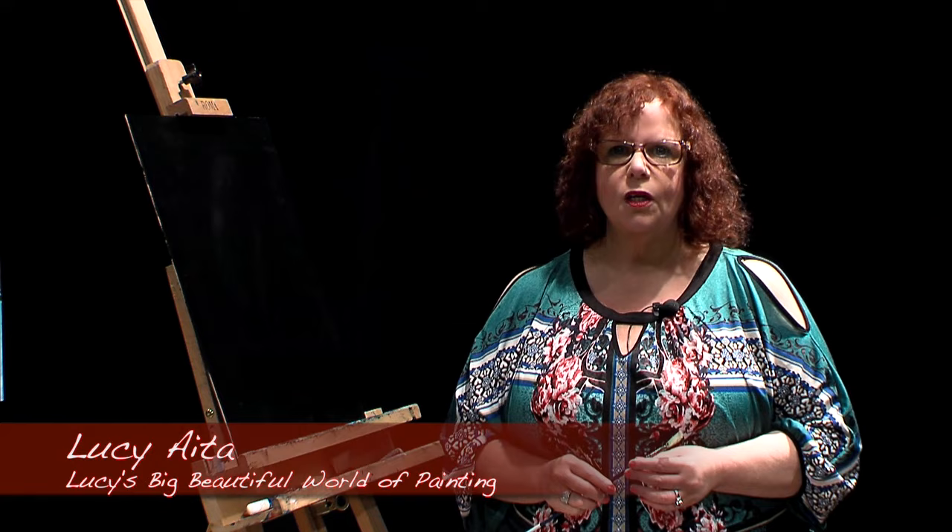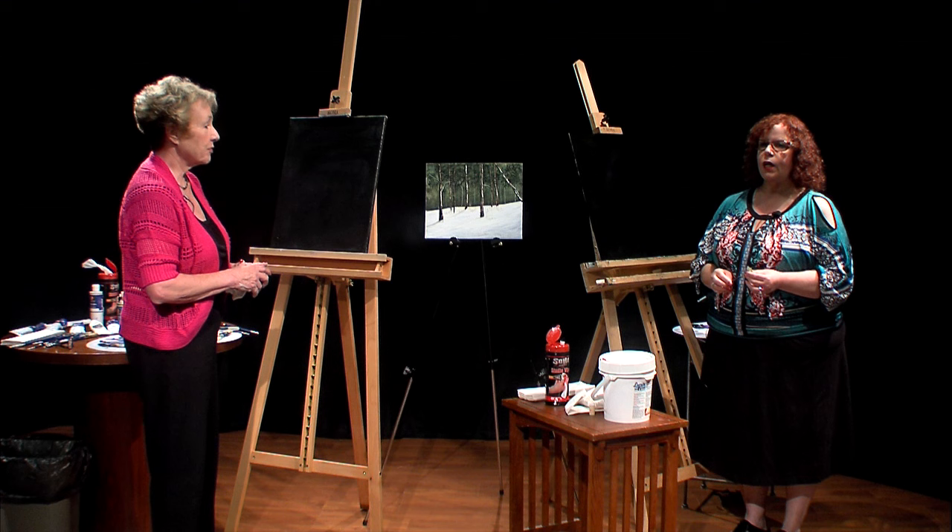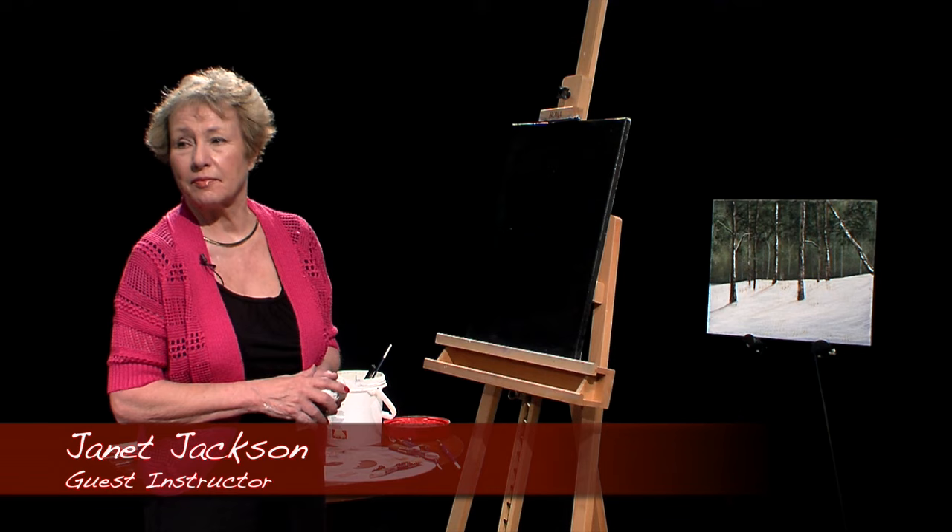Hi, welcome to Lucy's Big Beautiful World of Painting. I'm so excited today because I have Janet Jackson from Brick, New Jersey as my guest instructor. Janet was my longtime student and now I'm going to be her student. Janet is a certified Wilson Bickford instructor, a One Stroke level one certified instructor, and also Grumbacher certified. Today she's doing a nice little scene and I'm going to paint along with her.